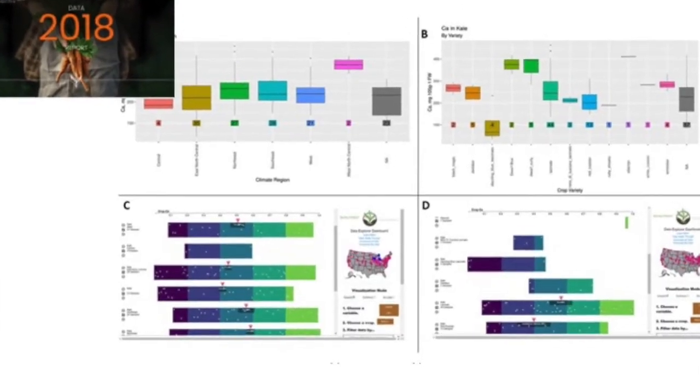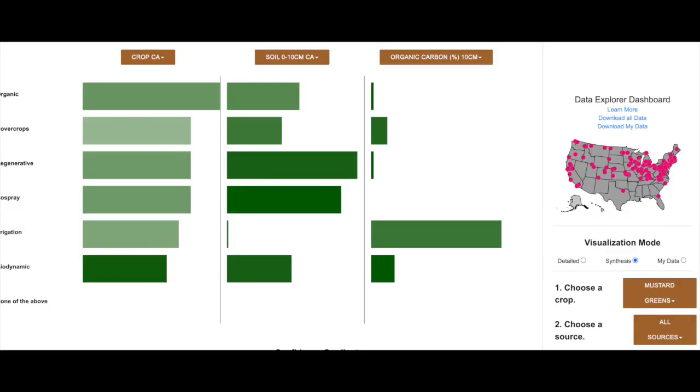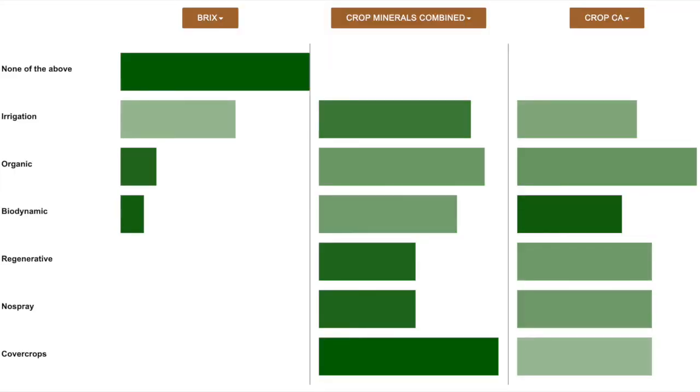I went through the samples looking for things like: does the calcium content in the produce correspond to calcium in the soil? From what I'd learned from John Kempf, it really should. I also looked for whether the brix of the tomato corresponded to nutrient levels in the crop — that also didn't correspond. I'd learned a lot that it should. Brix is a measurement of quality.